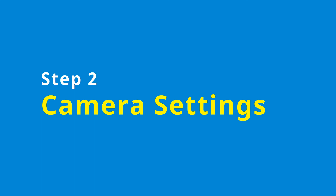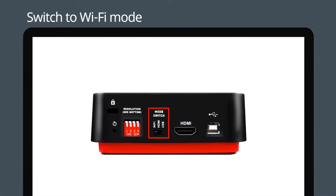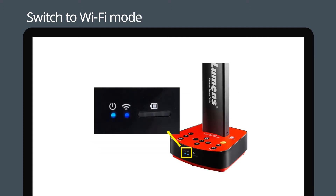Step 2: Camera Settings. Switch the DC W80 to Wi-Fi mode. The Wi-Fi LED light will turn blue.